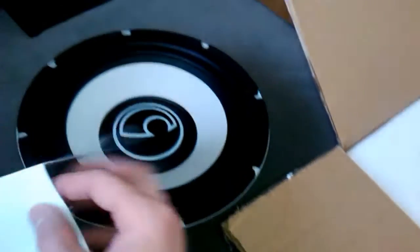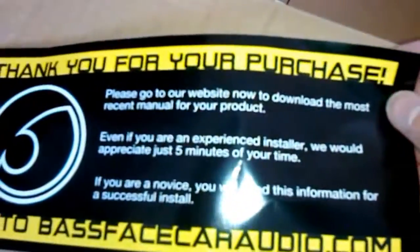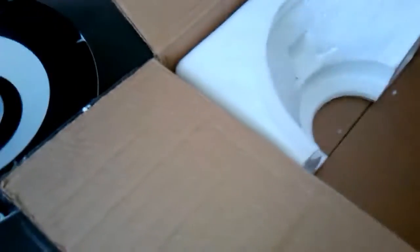I'll be going on to that later about the subwoofer box. You also get this little slip here saying thank you for your purchase, which is really nice, and it has the website. But overall, nice packaging — it's really stylish.